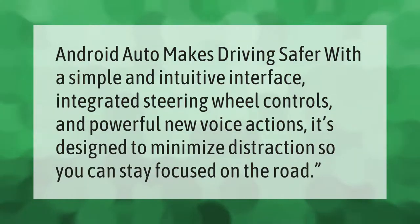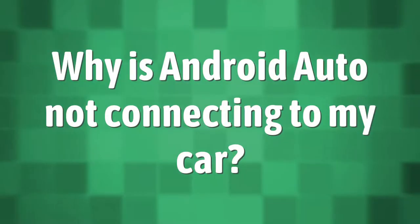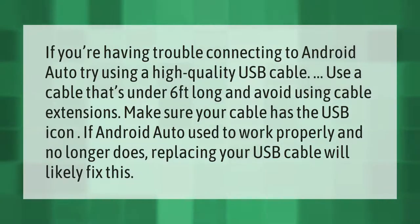It's designed to minimize distractions so you can stay focused on the road. If you're having trouble connecting to Android Auto, try using a high quality USB cable — use a cable that's under six feet long.